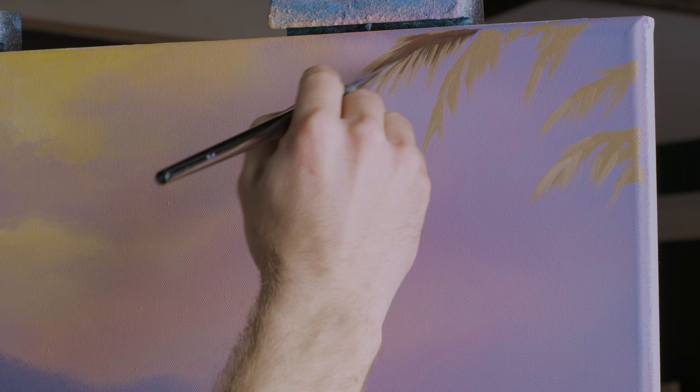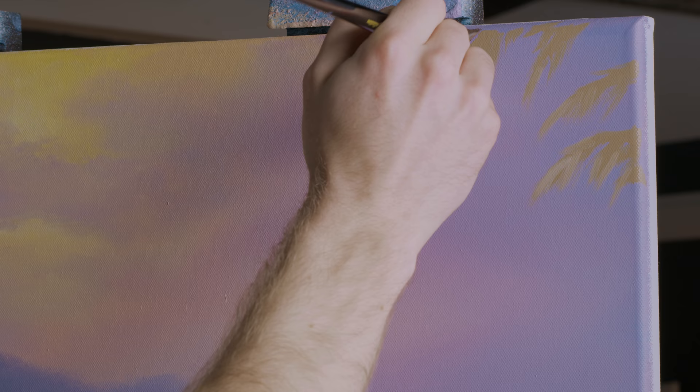You could just as easily have a whole palm tree and bury it down here in the sand somewhere. I'm not going to do that because I think it'd be a little more interesting to balance out the painting with something where you can't see the trunk.